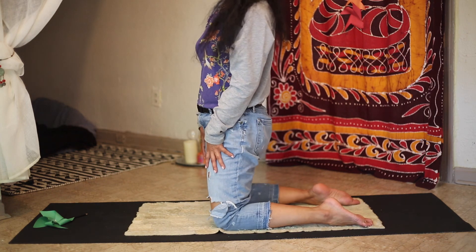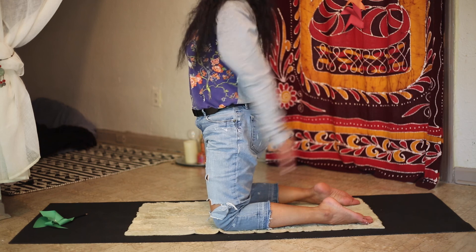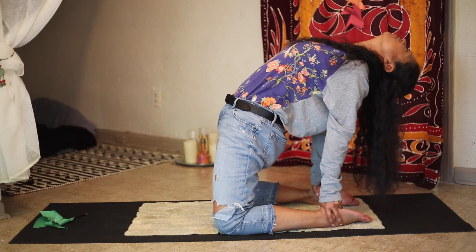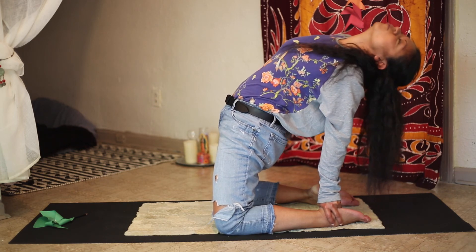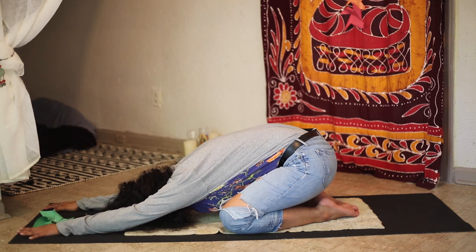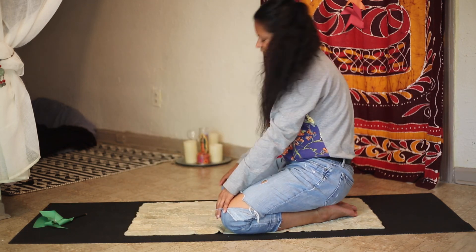We are going to come back onto our knees and now do camel with breath of fire. This makes it a little more challenging, but you'll feel your body warming up, hopefully breaking any blockages in your chakra system. Lift your arms up over your heads, reaching for your heels or your lower back, and breath of fire. Now roll out of it and come into child's pose — sitting on your heels, arms outstretched in front of you, relaxing. Long deep breathing. Slowly come up.